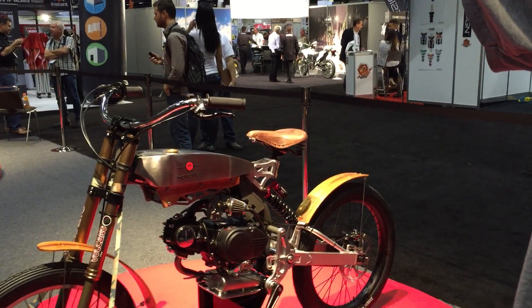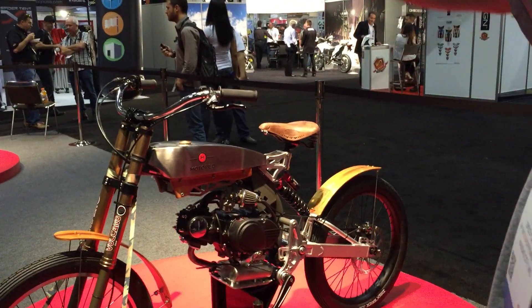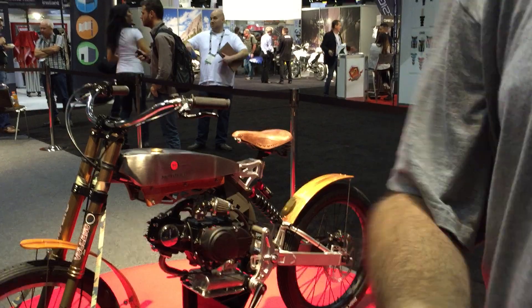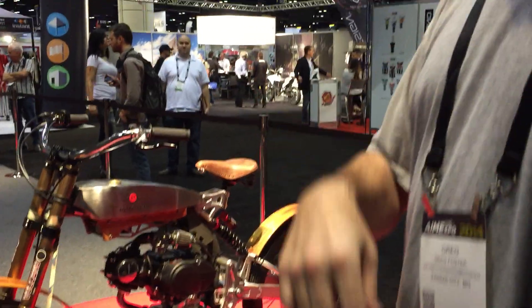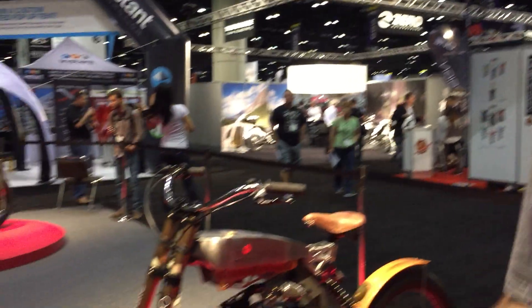It goes about 30 miles an hour — probably just a little bit under, using the motors we're going to run. It's also very fuel efficient — 100-plus miles per gallon. In fact, right now we're seeing potentials of fuel economy running in that 170 to 180 miles per gallon area using some new technology we're working on.